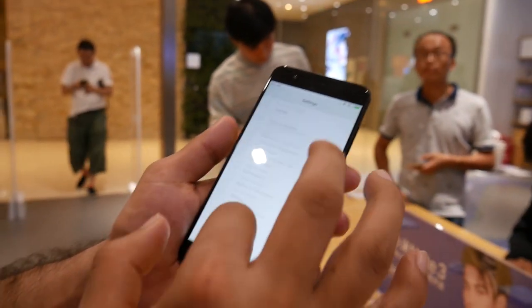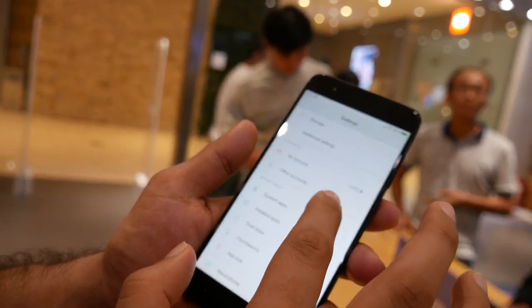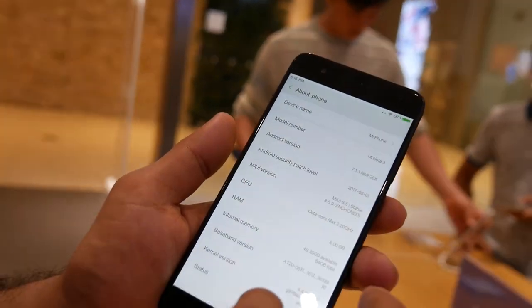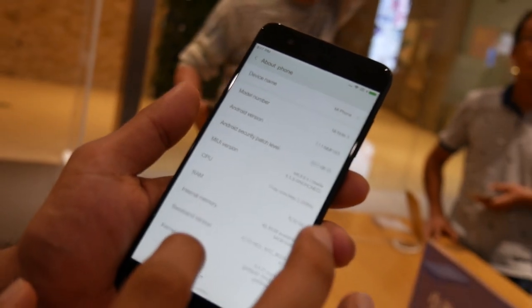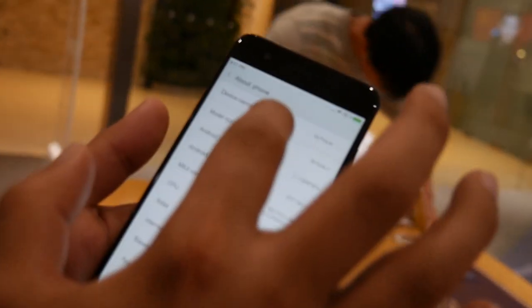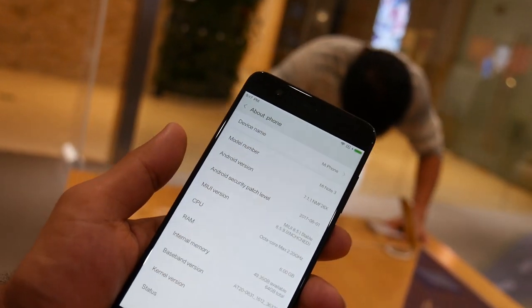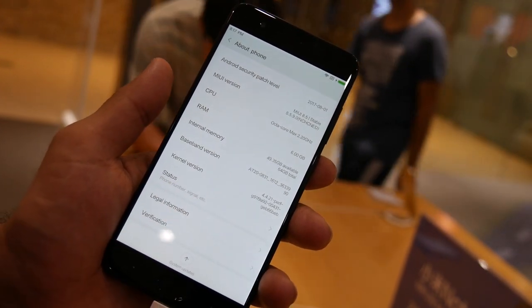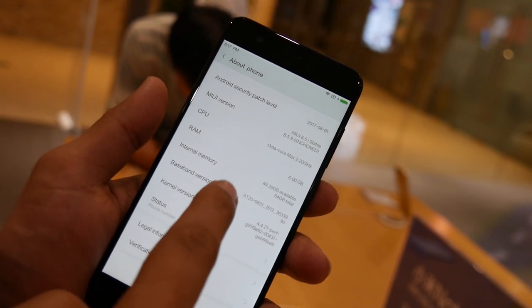Let's take a quick look at the specs. Going to the About Phone page, you can see all the full specs right here without needing to go deeper into the menu. It's currently running MIUI 8.5, but it should get the upgrade to MIUI 9.